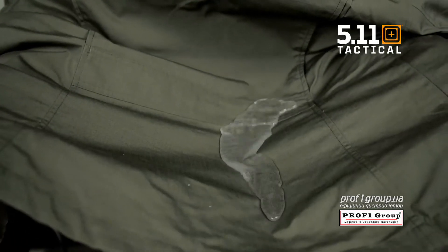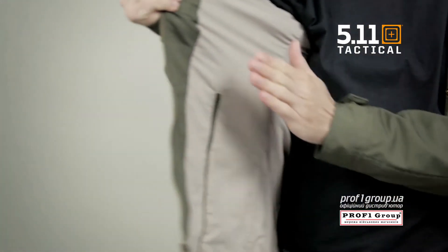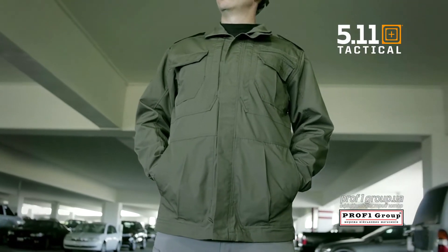There's a Teflon fabric treatment for enhanced stain, soil, and fade resistance. The M65 has a slim inner lining and no insulation, making it easy to layer for comfortable wear in a broad range of climates.